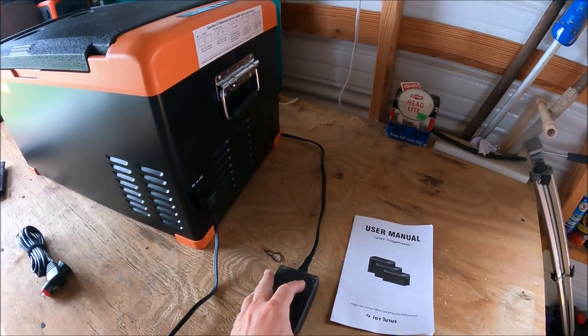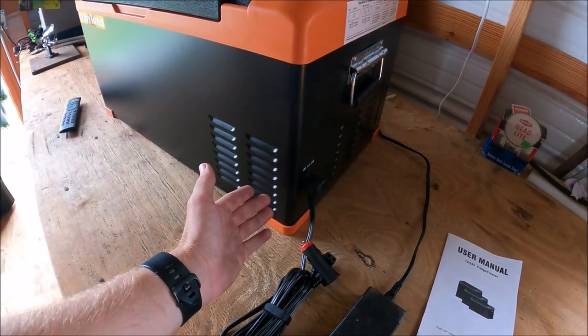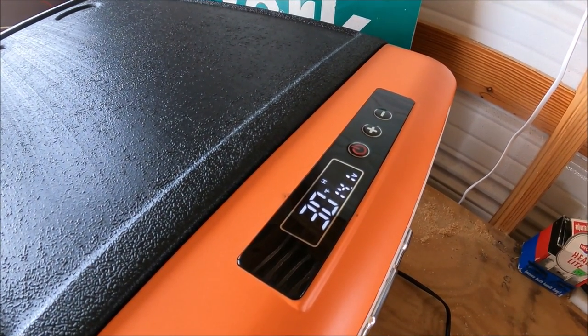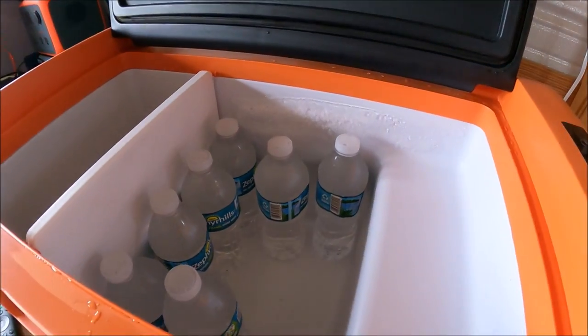Just like any other refrigerator you're going to get a little owner's manual. This does run off 110 and you also get a plug to run on 12 volt. It just shut off — it's really quiet. It went from 34 to 30 degrees in maybe a minute to a minute and a half, and I had the lid open for just a second or two.